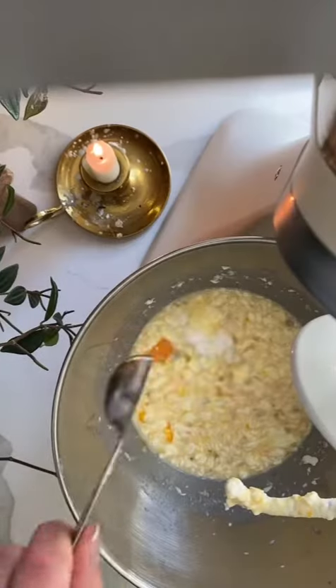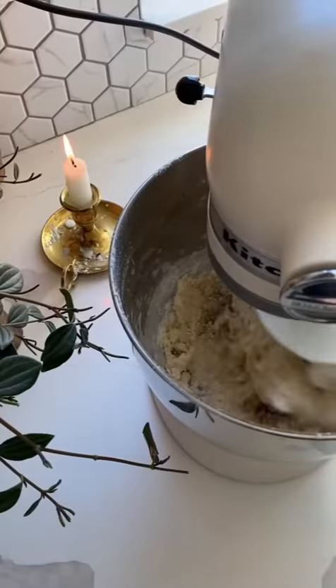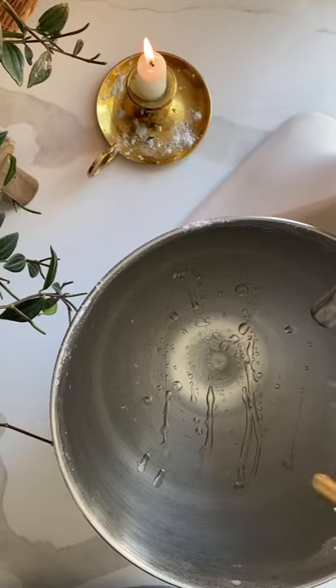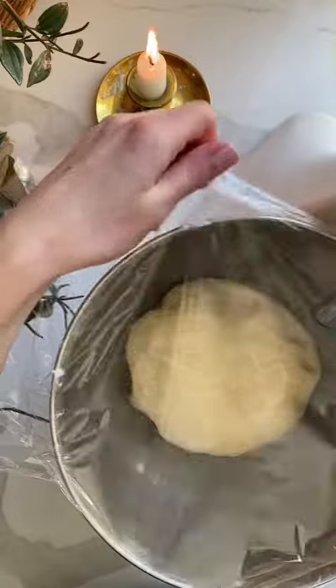Combine, then add a teaspoon of salt and 4 cups of all-purpose flour. Mix it slightly until most of the flour is hydrated, then let it rest for four minutes and continue mixing for another five minutes until the dough is elastic. Put the dough into an oiled bowl and let it proof until doubled in size.